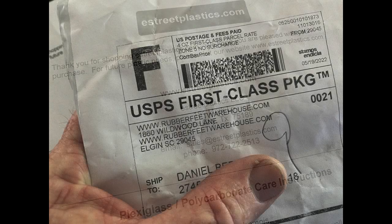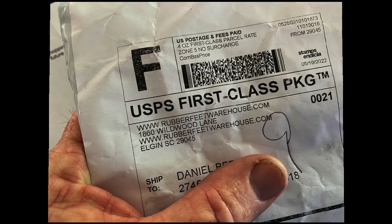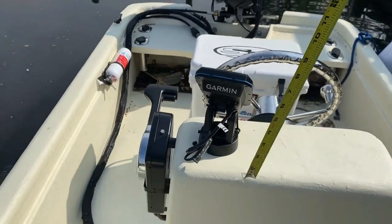I also found rubber grommets from RubberFeetWarehouse.com. Those were designed to fit into a three-eighths hole and also hold the quarter-inch Lexan or plexiglass.